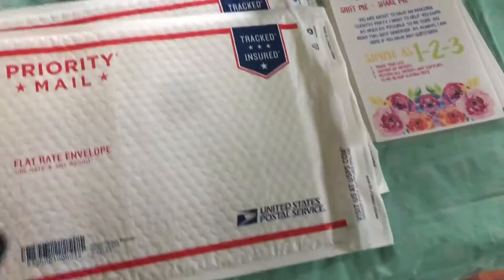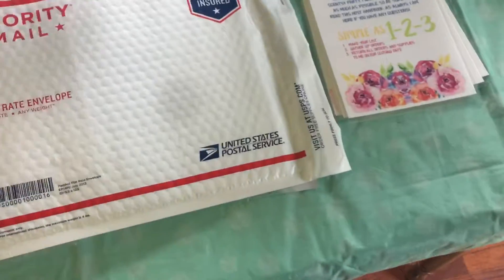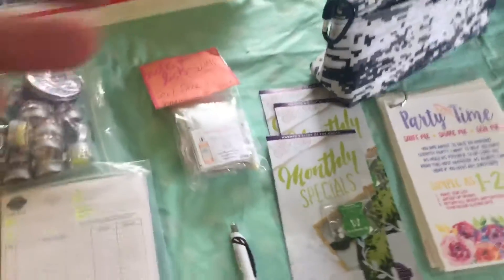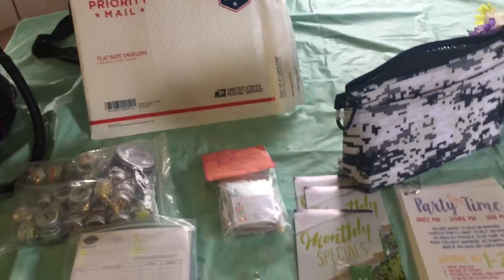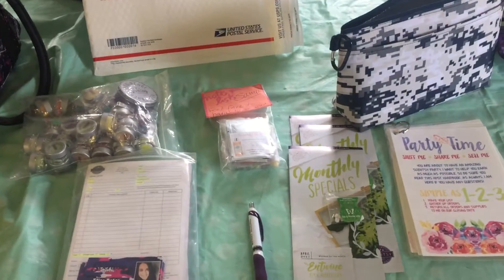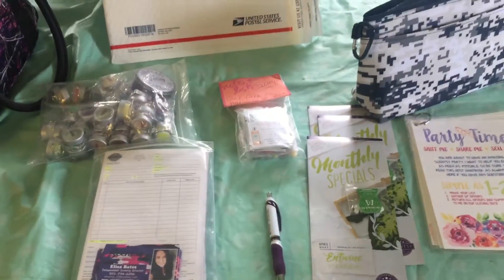I'll also include a second envelope that I will pre-postage with my address — it'll be prepaid — and that will go inside the one I'm sending. When my hostess is done with their party, they will send it back to me along with all the payment. These priority envelopes have free tracking and up to $50 insurance, so if something happens to your bag along the way, you can get it replaced.